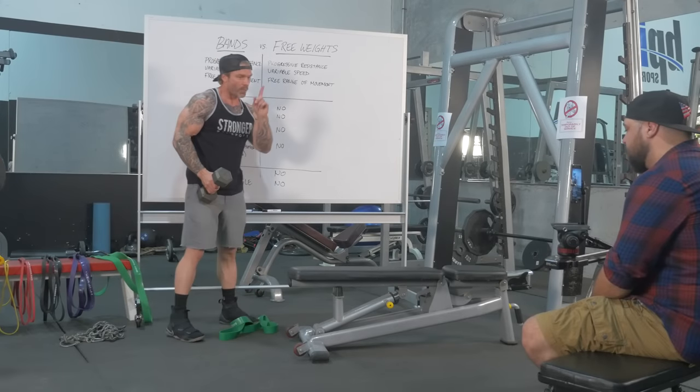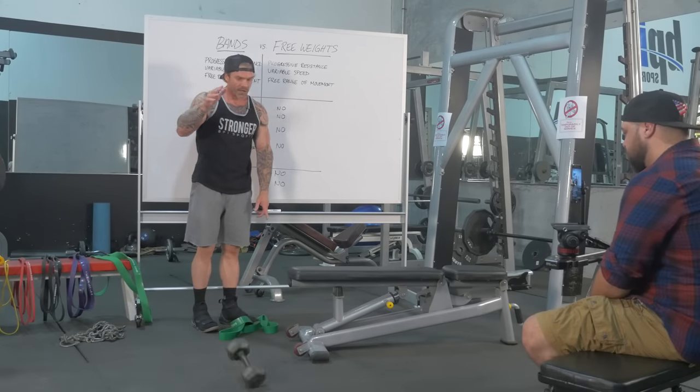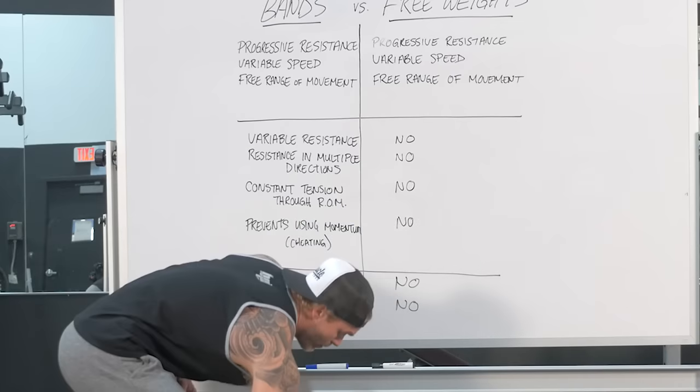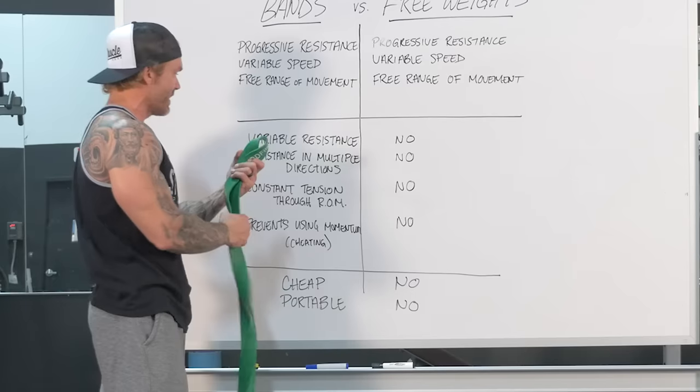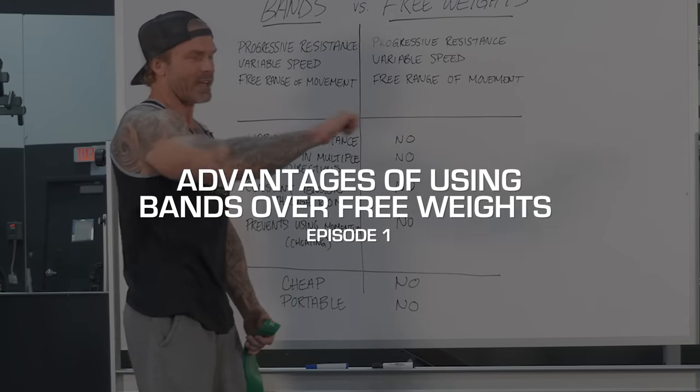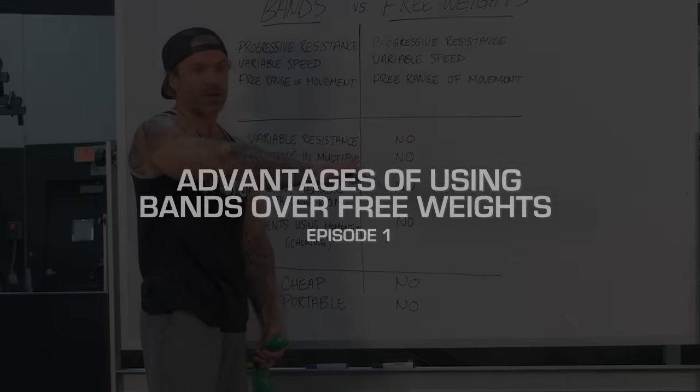Free weights work in one plane — the vertical plane. You're resisting gravity, that's it. Now with bands, if I were to connect this to something, wherever I anchor it, I've got resistance in multiple directions, so that means I can do things even in a horizontal plane.